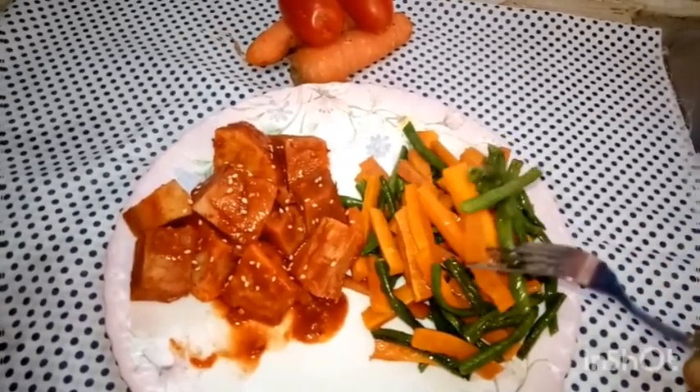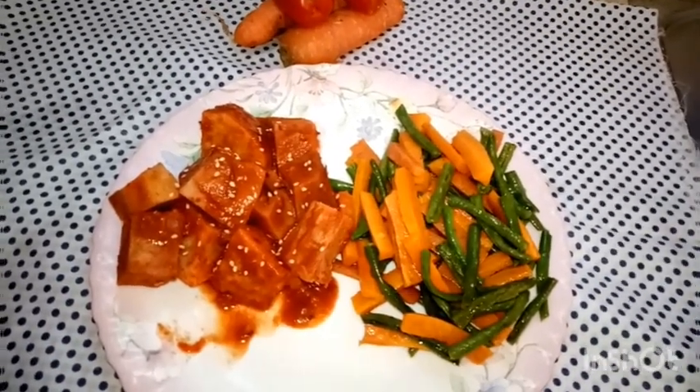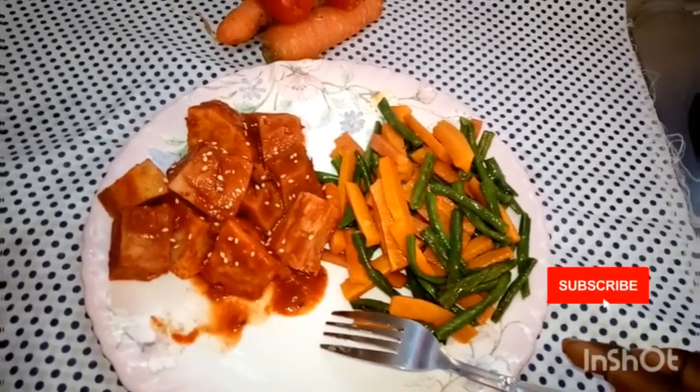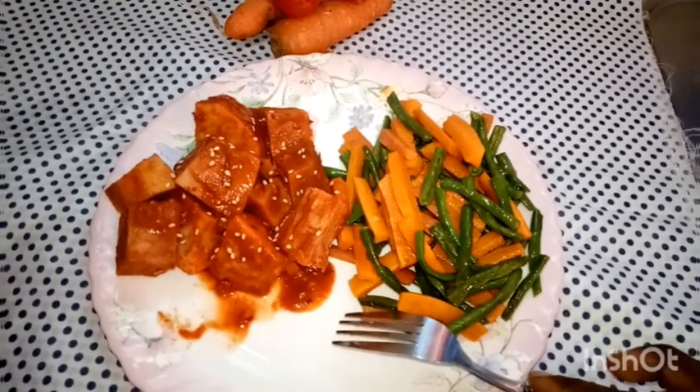If you like this recipe please give it a thumbs up. If you wish to see more plant-based recipes, hit the subscribe button and the notification bell so you get notified whenever we upload a new recipe. I'd love to hear your feedback — till next time, bye bye!